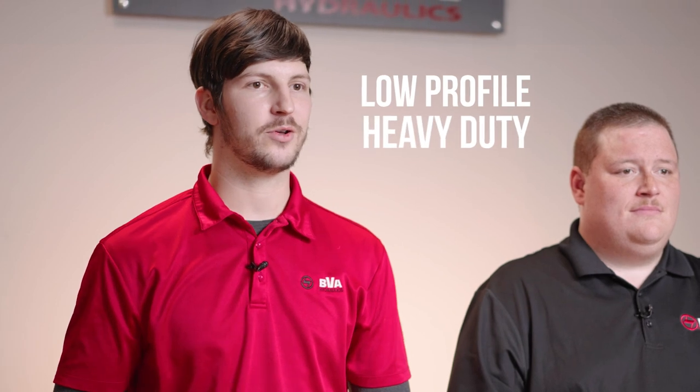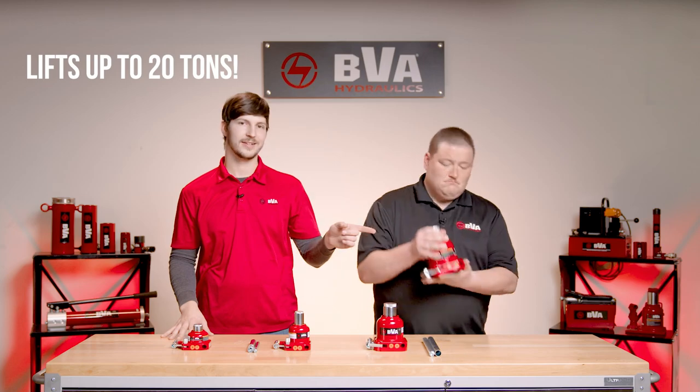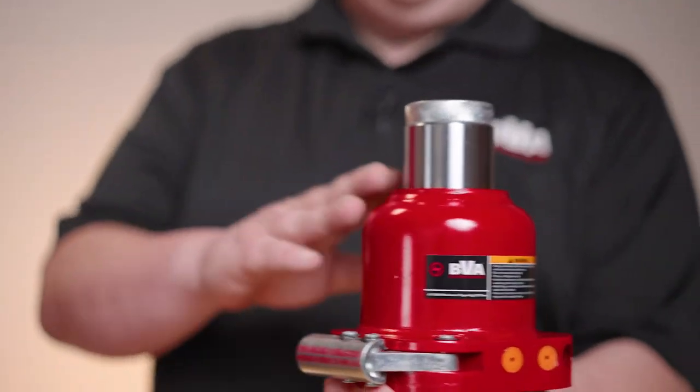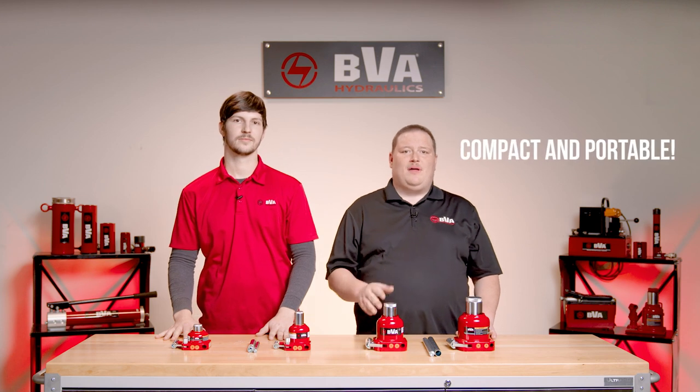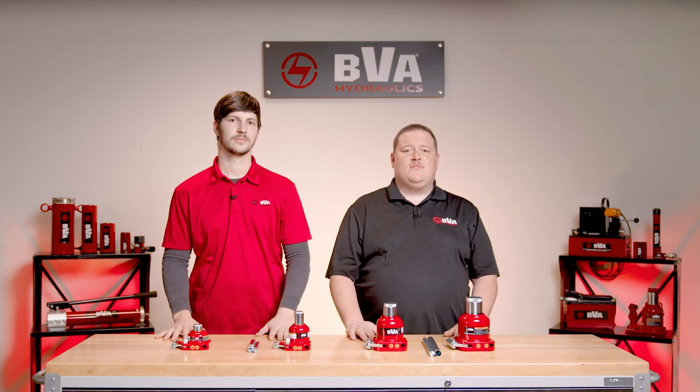This low-profile heavy-duty jack allows you to squeeze into the tiniest of nooks and crannies and lifts up to 20 tons. Yes, this little guy lifts 20 tons. Throw it in a truck or keep it in a toolbox. This compact and portable mini bottle jack is one of the most versatile heavy lifting tools on the planet.